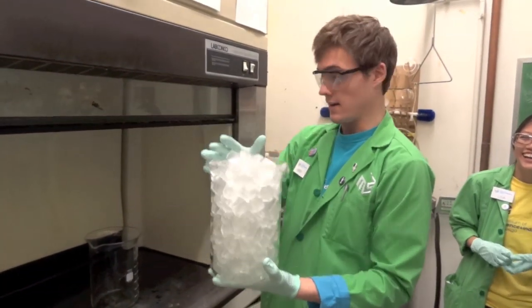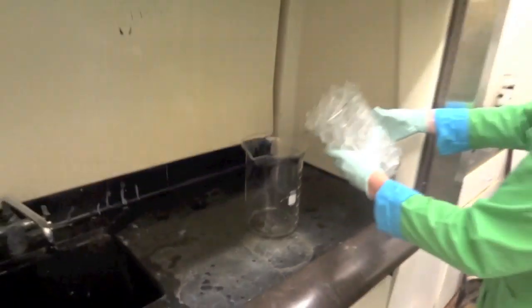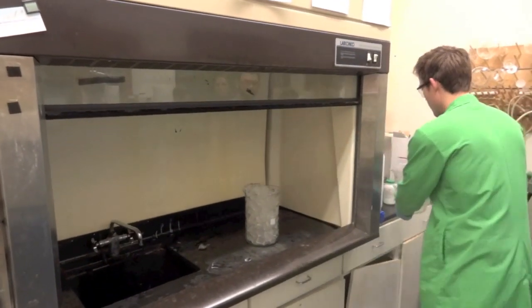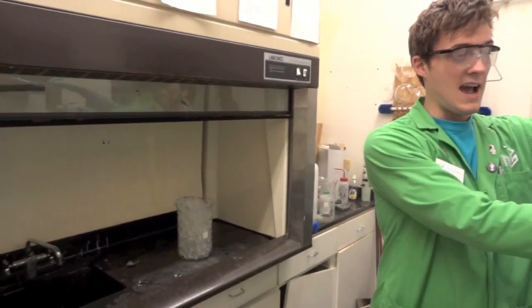What we're going to do is take this beaker of ice, and in this beaker we have a little layer of something called calcium carbide. So when we pour the ice on top of the calcium carbide, the calcium carbide is going to react with the water and start releasing acetylene gas.